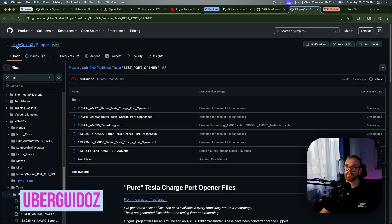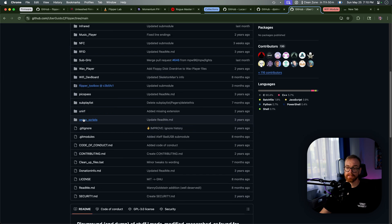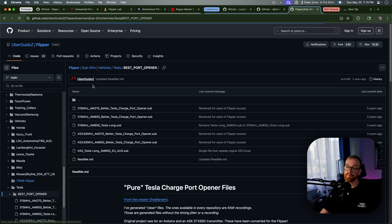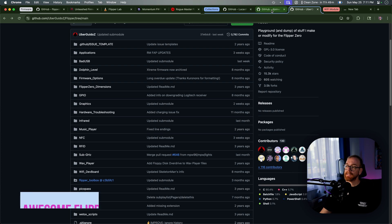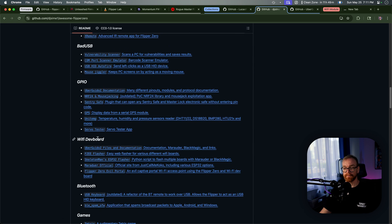The next collection is from Uber Guido, who did a large collection of different files and tools for the Flipper Zero that you can download and copy to the SD card, including a collection of sub-GHz RF signals. One of the finer ones is the Tesla charging port opener, and then a collection of bad USBs. A bad USB is basically a script that when the Flipper connects to a computer, it acts like a keyboard and runs a set of commands that can take control, do automation, or things like that on a computer very quickly. And the next collection would be the Awesome Flipper Zero, which is a huge collection of tutorials, applications, plugins, and files for the Flipper Zero that you can learn to apply immediately.